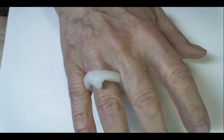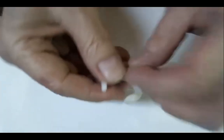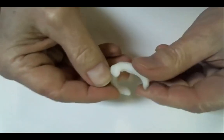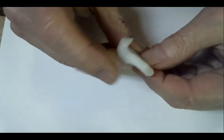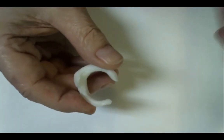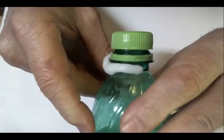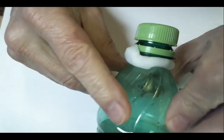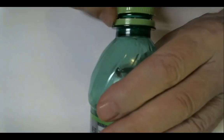Despite appearances, this is not a piece of fine jewelry. Its actual function — it is a functional device rather than a beautiful device, and it's not beautiful. Its whole job in life is to keep this little plastic ring from rattling.